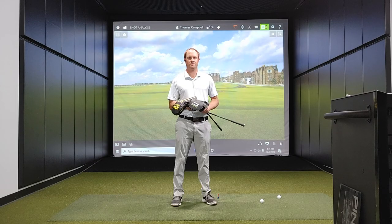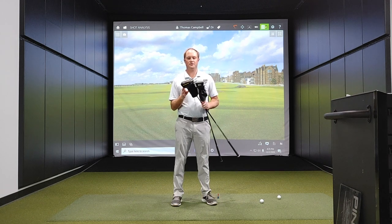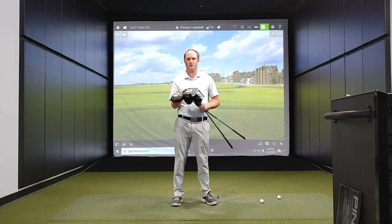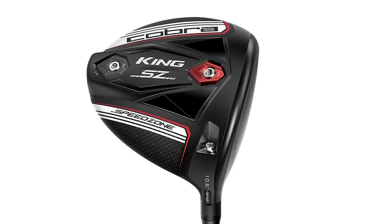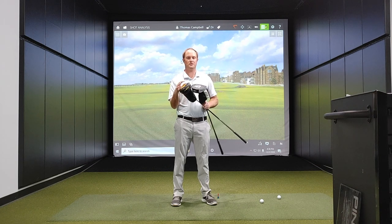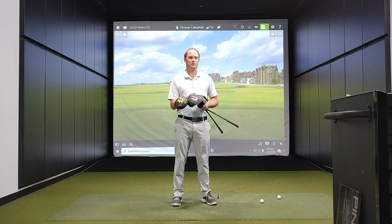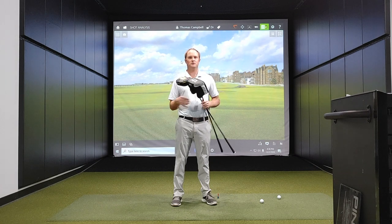Hey Gophers, it's Thomas Campbell, Master Club Fitter at Second Swing. This is an exciting time of year for me — I get a chance to compare new technology versus older technology. Cobra has just come out with the new Cobra King Rad Speed driver. The Cobra King Speed Zone driver was very successful for Cobra in 2020, and I actually almost played it myself. The Cobra King Rad Speed driver is no doubt going to perform very well in 2021 and going forward. I'm excited to test and compare these two drivers.